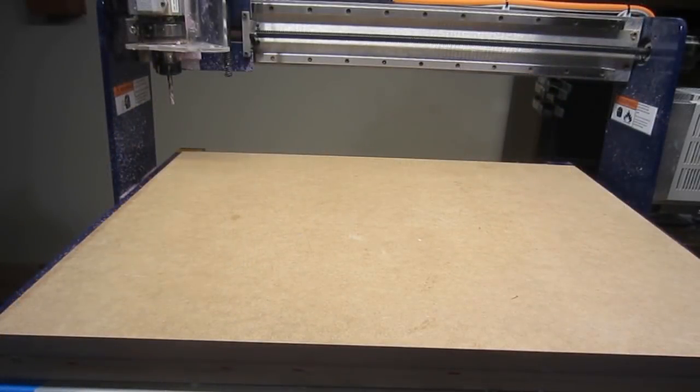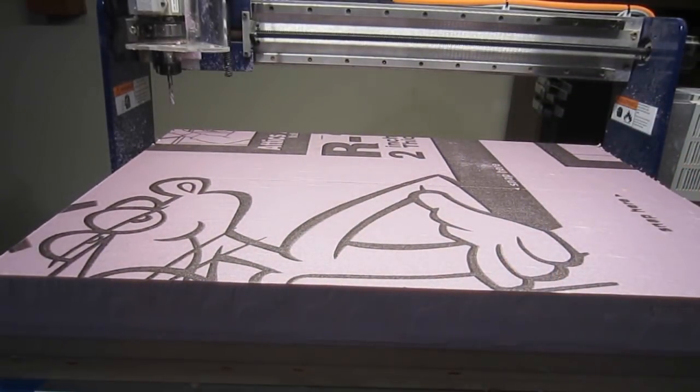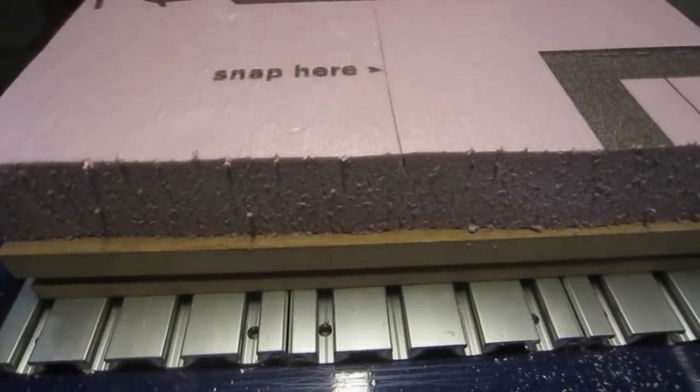To make the forms for both of the items in this video, I'm going to be working with 2-inch thick closed-cell insulation foam. This is available in any of the big-box home improvement centers and costs about $30 for a 4' x 8' sheet.